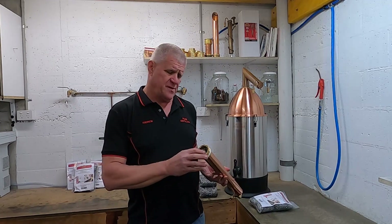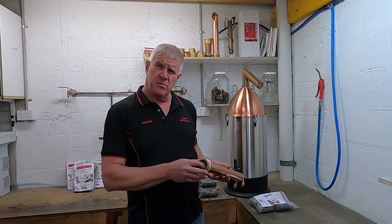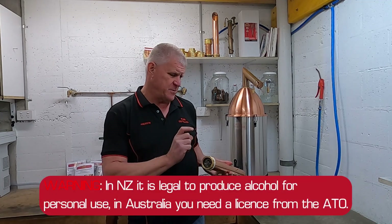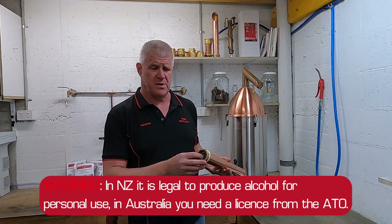Hi, today we're going to repack the stainless steel mesh that's in your condenser, your reflux condenser. This has been placed in here to make sure that the density from each part of it will actually help the reflux ratio to the best advantage.